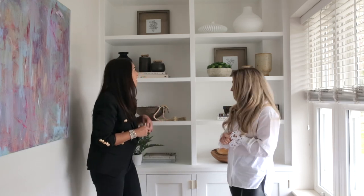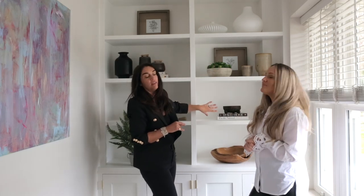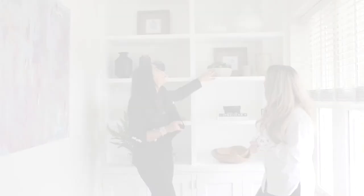What is really important is to make sure that none of your categories are clustered together. For instance, we've got a piece of greenery here, and what we wouldn't do is place another piece of greenery on the shelf below or above. We've mixed it up with books and a pot on this shelf and greenery on the next. We hope these tips have been helpful and will help you create a beautiful shelf at home — get styling and have fun!